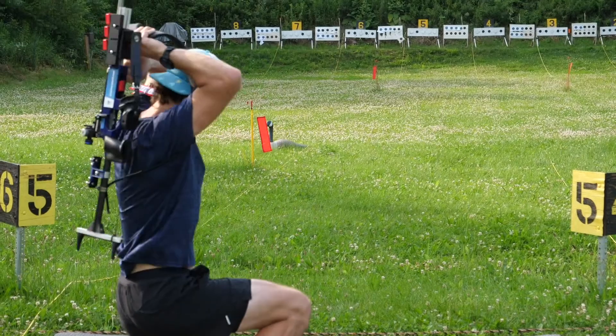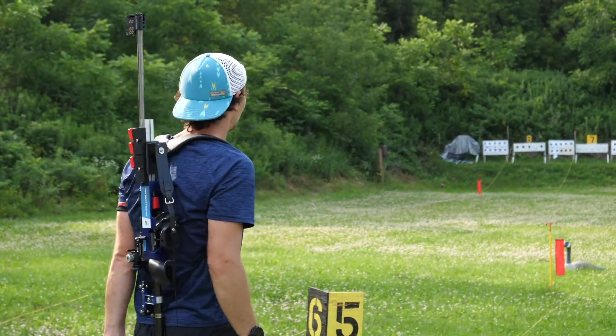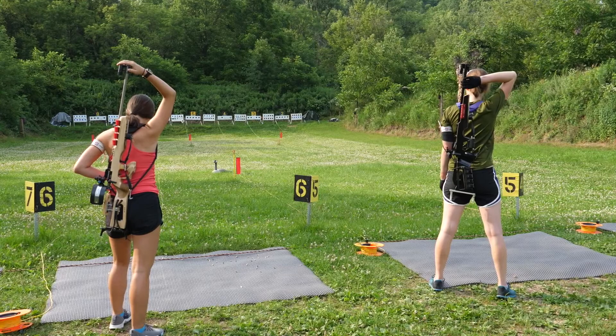Rifle back on your back. One done. Nice job. Ready, go. Let's go.